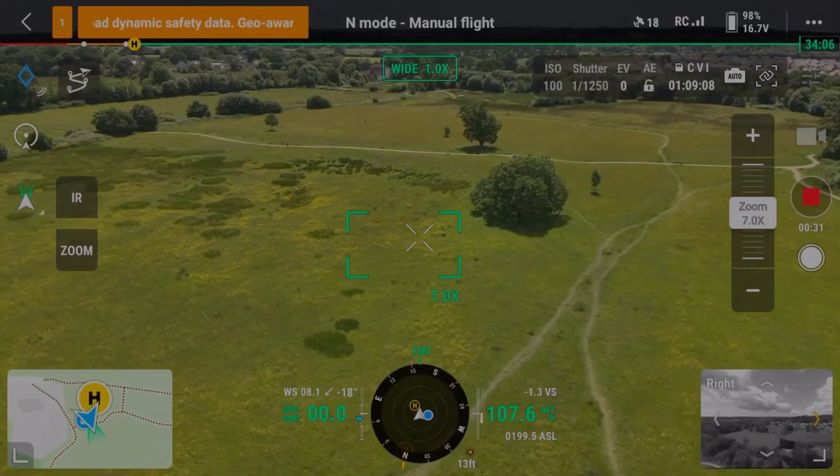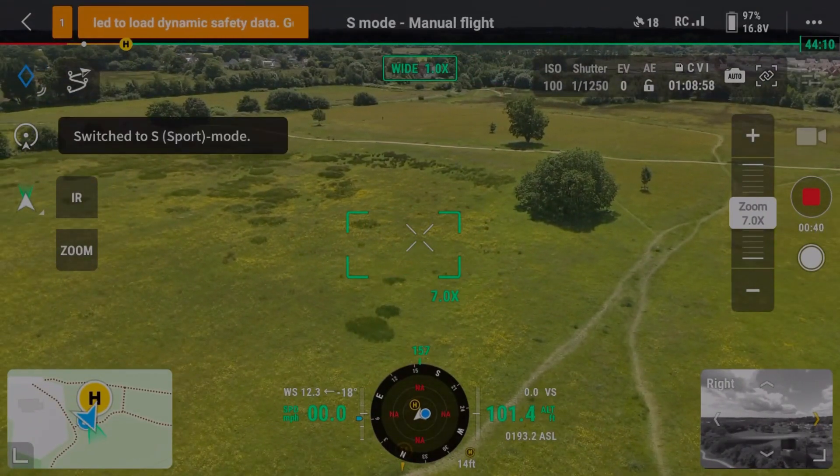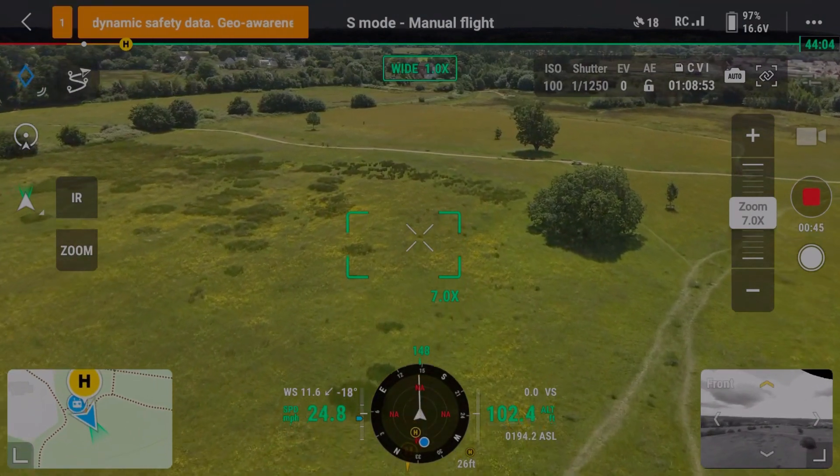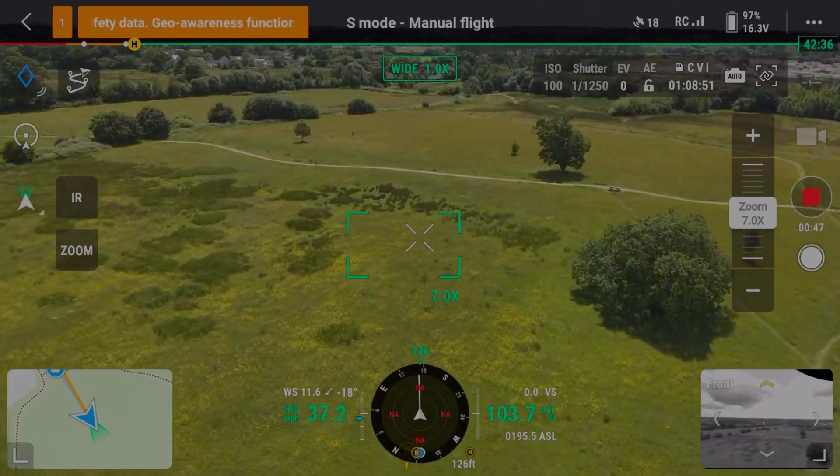The first flight is going to be at 100 feet. We get up to altitude, hit it into sport mode, pick a target, and fly straight at it. You can see the speed as the green number on the left-hand side.